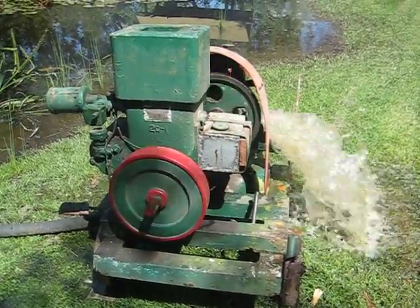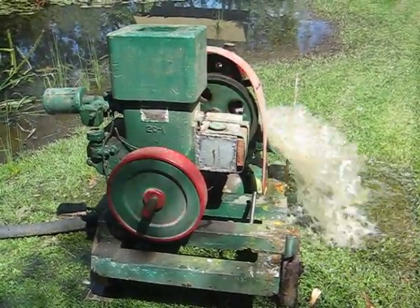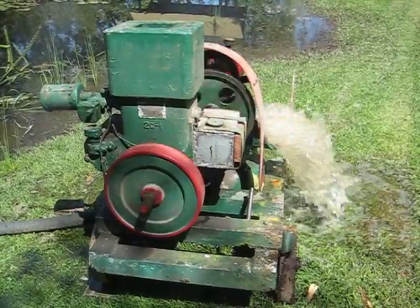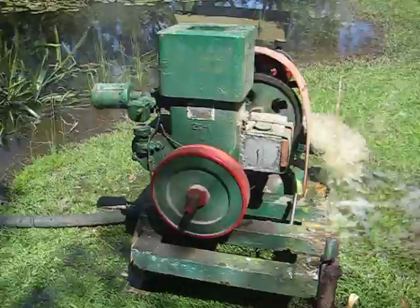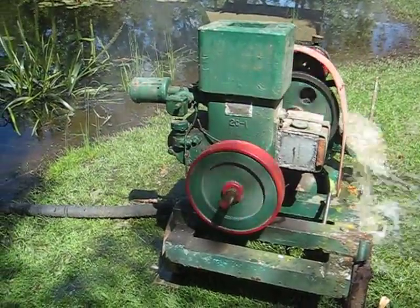This is my Buster Club engine, 2hp running at about 450rpm. As you can see it's running a sludge pump — come round to the side and have a look at that.